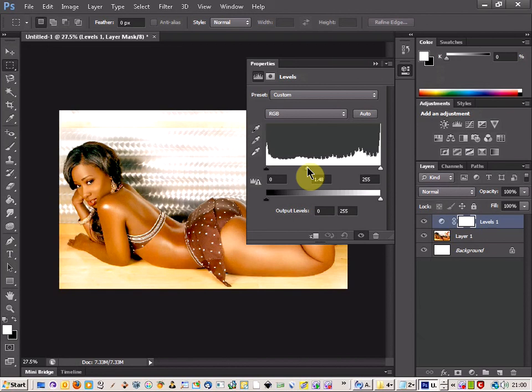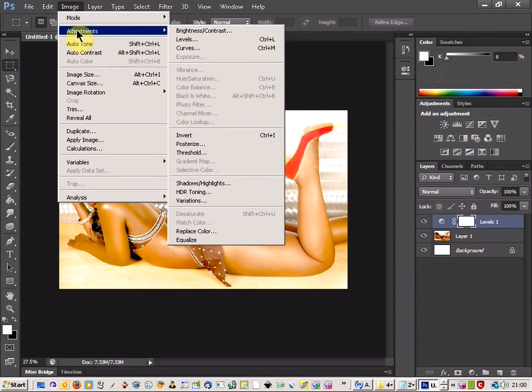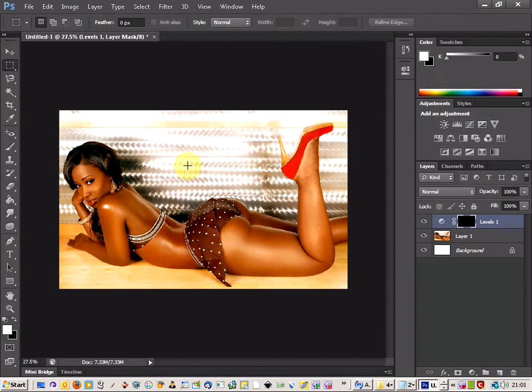Just want something not too light — it's probably too light. We'll just take two, that'll be okay. Now what you need to do is then come up to Image and Adjustments and Invert, and that'll apply the invert of that.